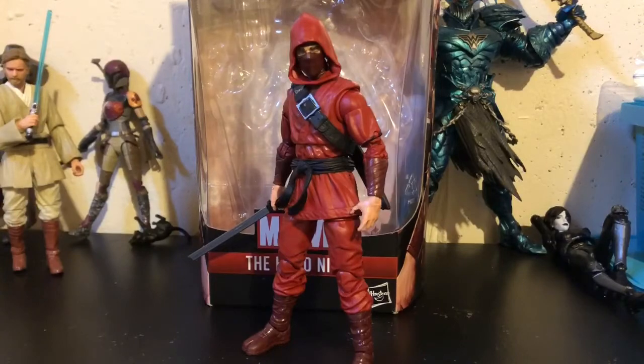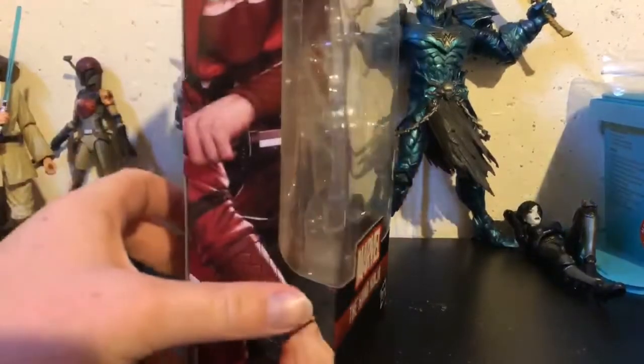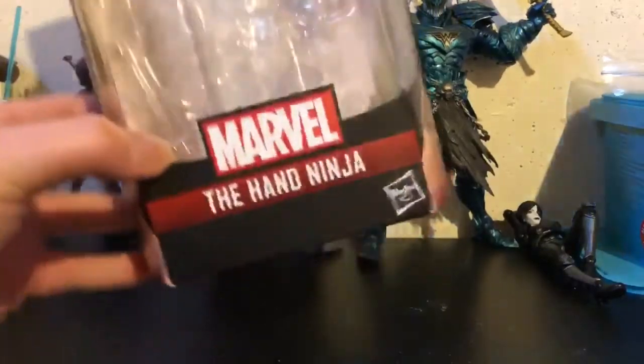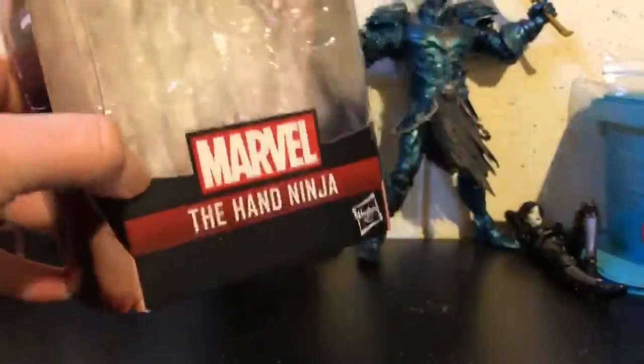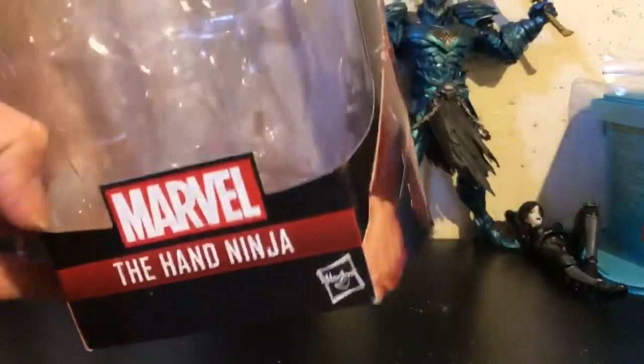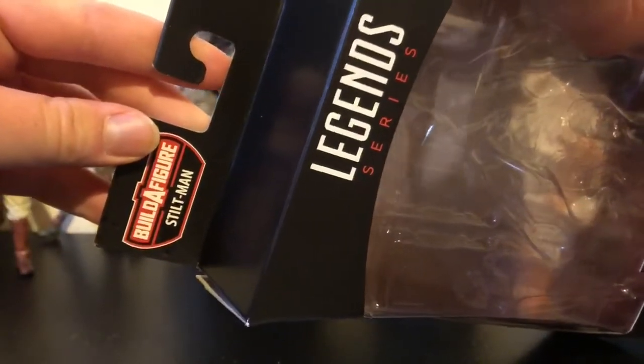Let's take a look at the packaging. For packaging with the Hand Ninja, we have our standard Marvel Legends box style, however it is a bit different. Down below it has a new design to it. With that said, we have a really cool picture of the Hand Ninja. At the top, we have nothing. Build-A-Figure Stiltman, which we've seen pretty much every other figure.